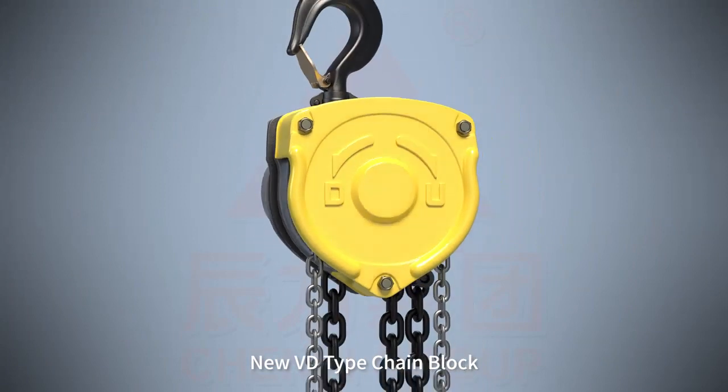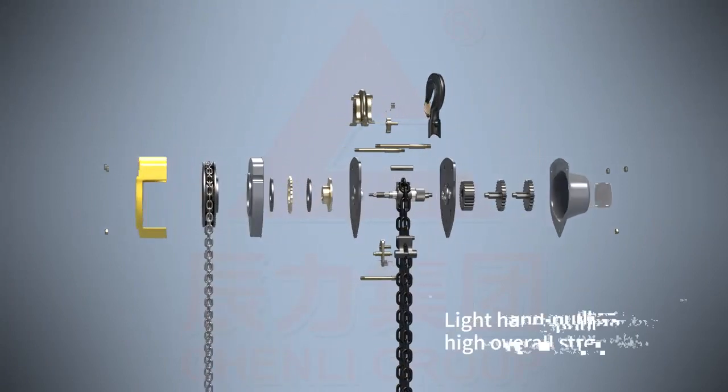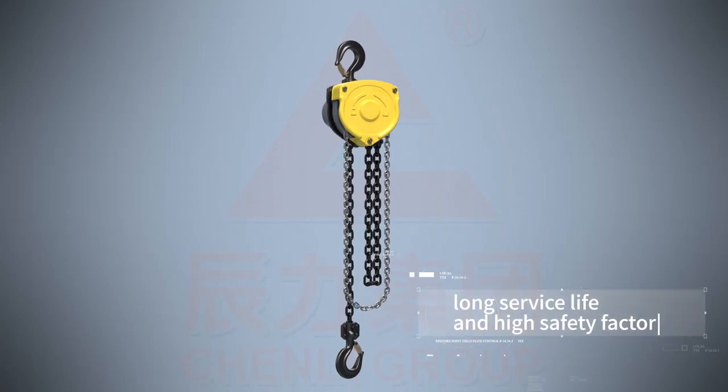New VD type chain block incorporating German technology. Light hand pulling force, high overall strength, long service life, and high safety factor.